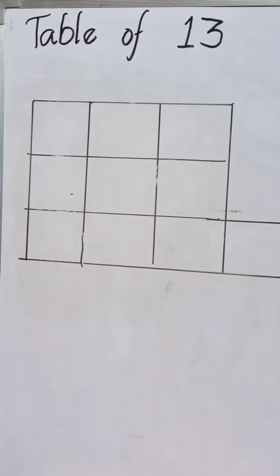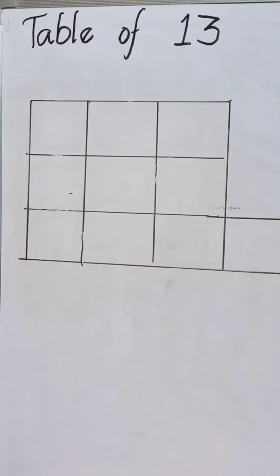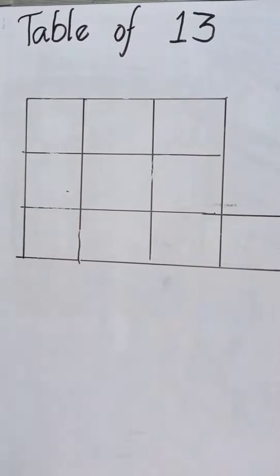Easy trick to remember the table of 13. Let's start. We have two steps. Step 1: we should write 1 to 10 numbers from the bottom.